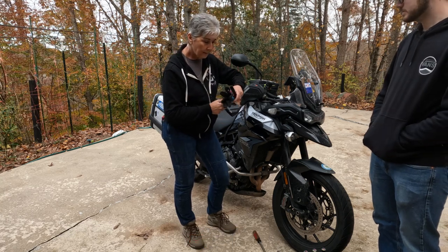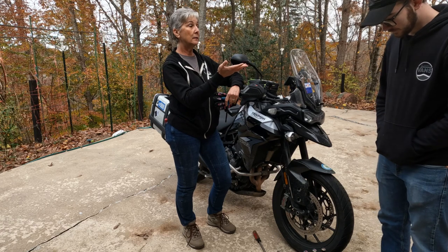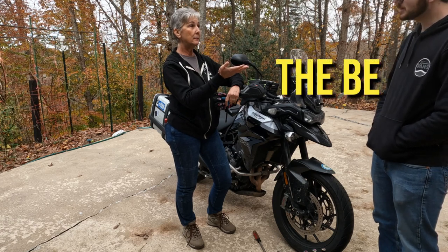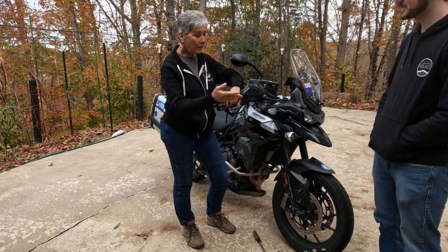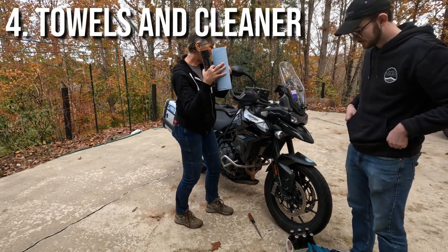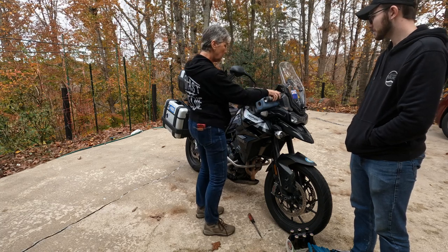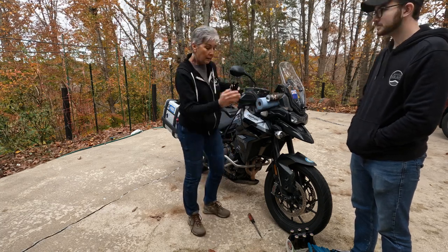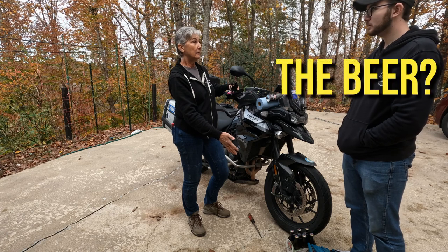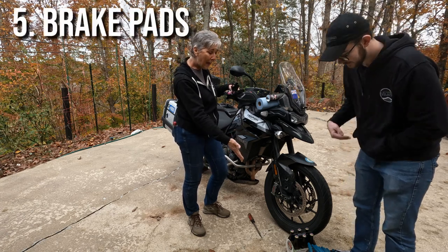So we got our eight millimeter hex, and now we probably need shop towels and cleaner. We got the shop towels and cleaner. I'm going to put them up here so you have them in easy reach because I'm going to be down there. And what else do we need? We need the brake pads.